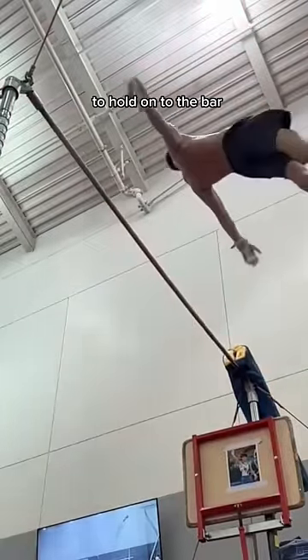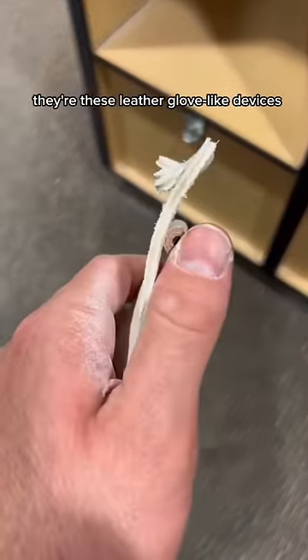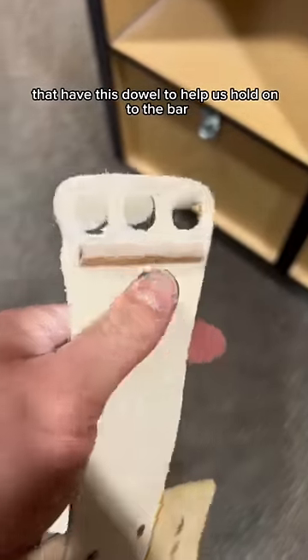This is what gymnasts wear on their hands to hold onto the bar. They're called grips. They're these leather glove-like devices that have a dowel to help us hold onto the bar.